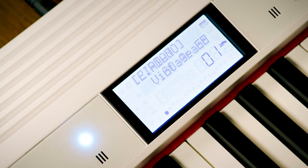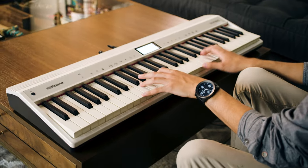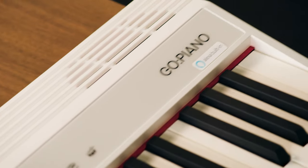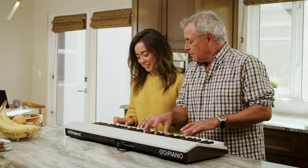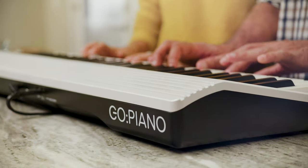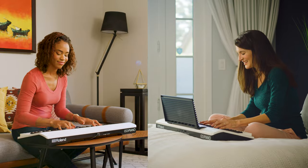Alexa, ask Go Piano to change the sound to Vintage EP. The tone is changed to Vintage EP. Roland Go Piano with Alexa built in is the compact smart piano for music lovers and music learners. With high-quality stereo speakers, enjoy Roland's premium piano sounds and playing experience in any room of your home.